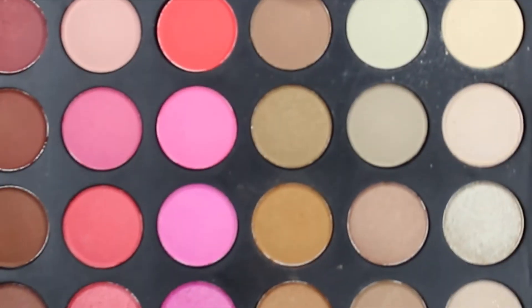So first I'm going to start off by priming my eyelids with this Maybelline Age Rewind Concealer. Then I'm going to go in with a light brown shade using it as my transition shade. You want to make sure you use a transition shade when working with such dark colors, and just blend that into your crease and onto your lid.